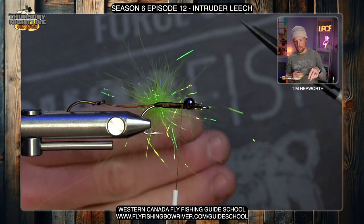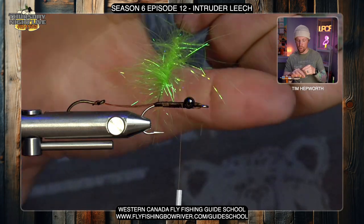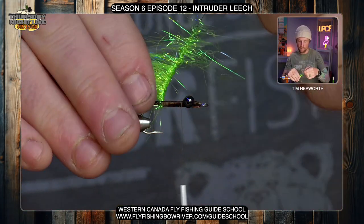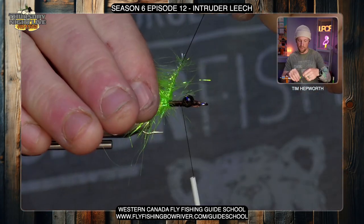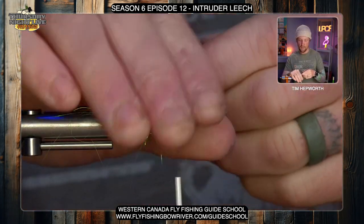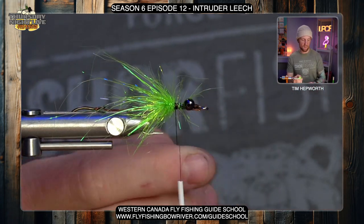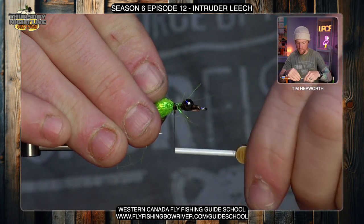As I start to wrap, I'm going to stroke the material rearward in one direction — wet my fingers and pull that material back. Every time I come around I'll pull it rearward. Start palmering forward in open spiral wraps. This is going to be almost like a hot spot on this leech. I'm going to run right up to leaving myself a bit of space behind those eyes. Then just treat this dubbing loop like another material you tied in — get the thread behind it, do a wrap behind, a wrap in front. That secures the loop and the material. Trim it out and bring a couple of thread wraps back up against it.